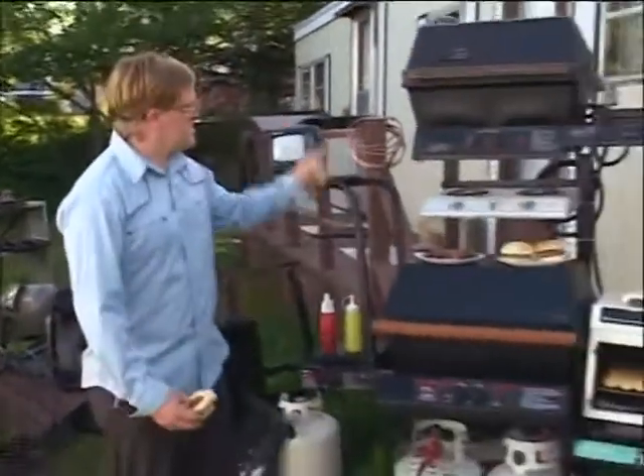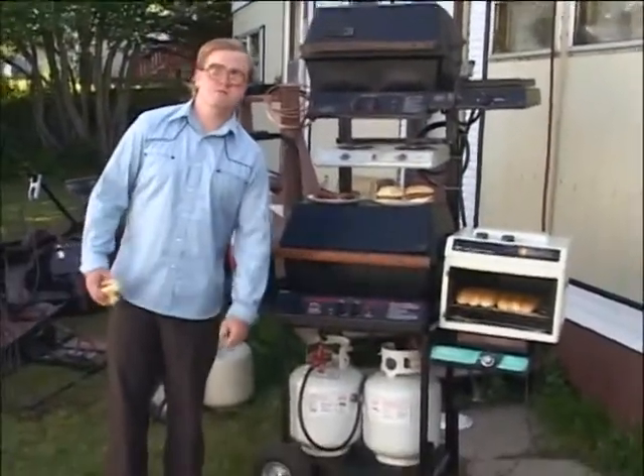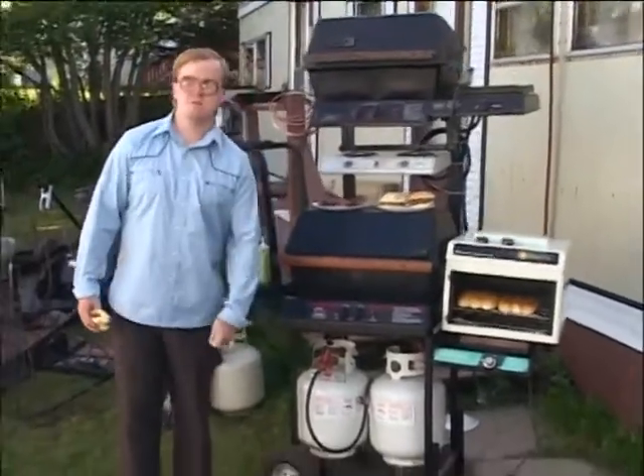Check this baby out. I built this here by myself. It's called a super double bunk-b-queue. I do all my barbecuing right there. I love barbecuing.